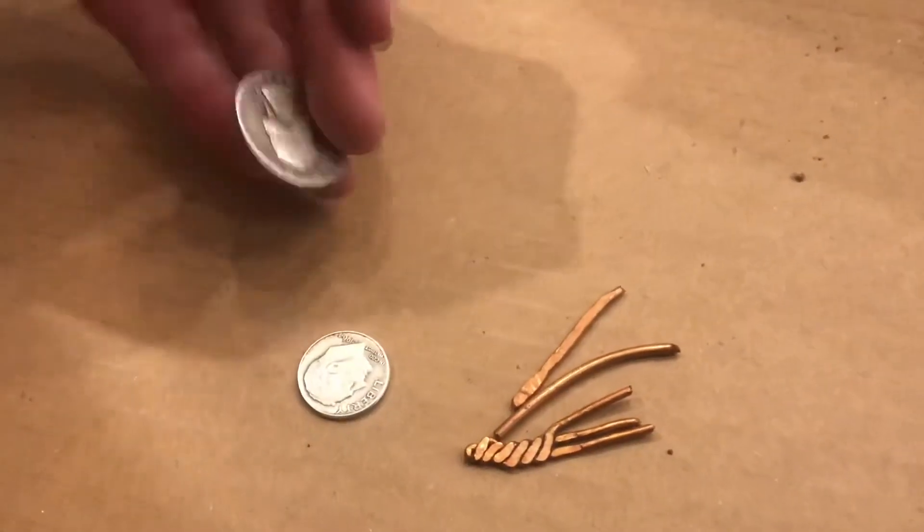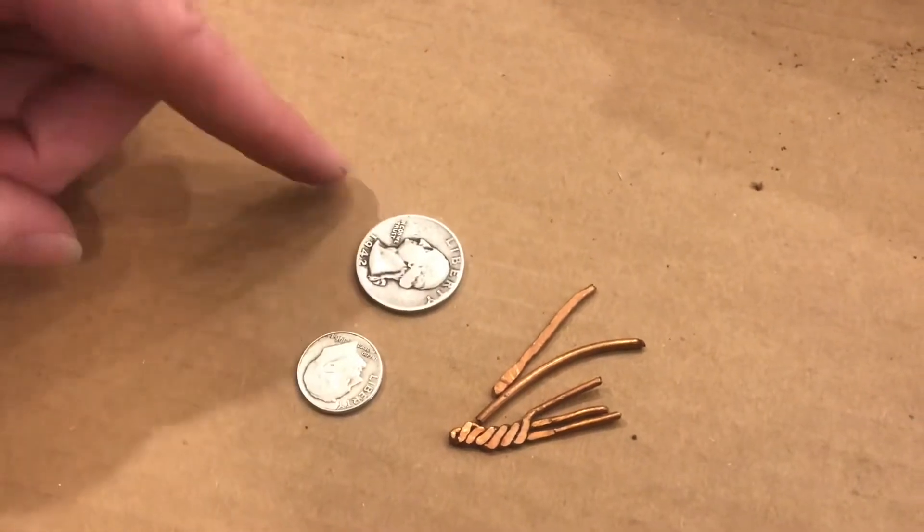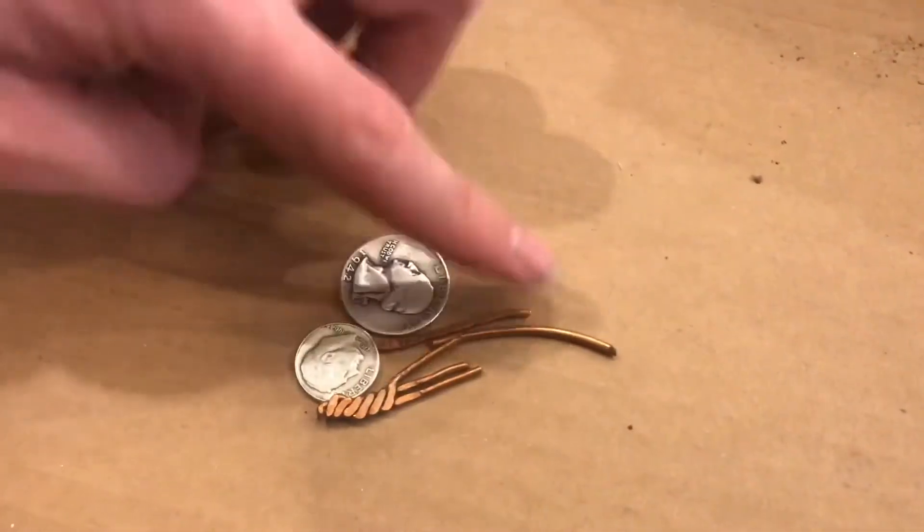We've also got a silver alloy lined up to melt. These are before 1964, which means they are 90% silver, 10% copper. I'll be adding a little bit more copper to that alloy.